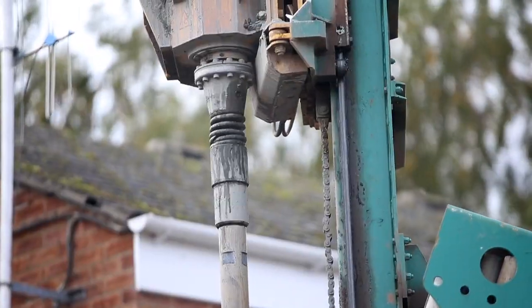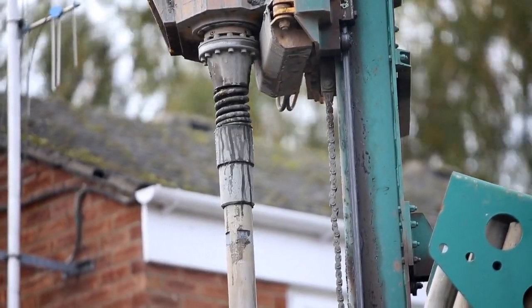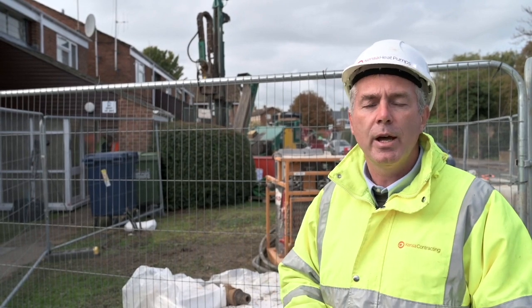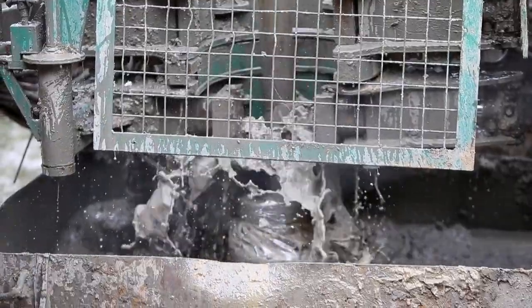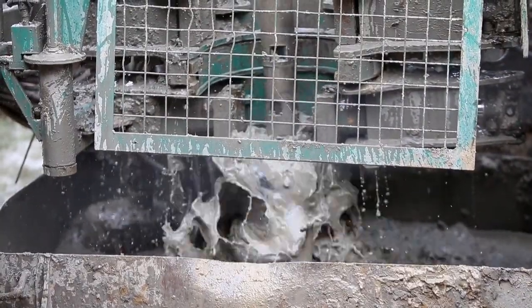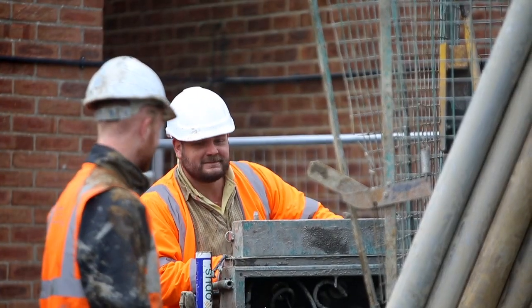Here we are at the beginning of the process where we're drilling a borehole ready to take the probe that's going to ultimately extract heat from the ground. At the bottom of the drill rig is a bit that's rotating quickly and it's crushing up the rock. We're also pumping water down the inside of those drill extension rods. It's coming out through the end of the drill bit and that water is bringing that crushed up rock back up to the surface into a collecting tray.